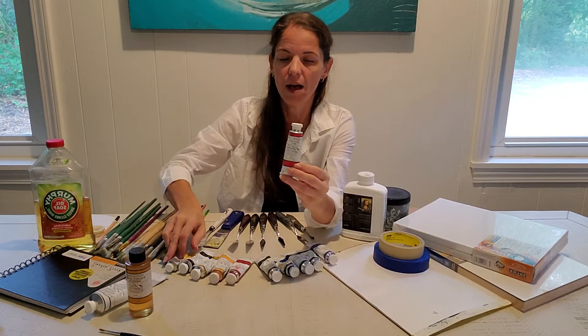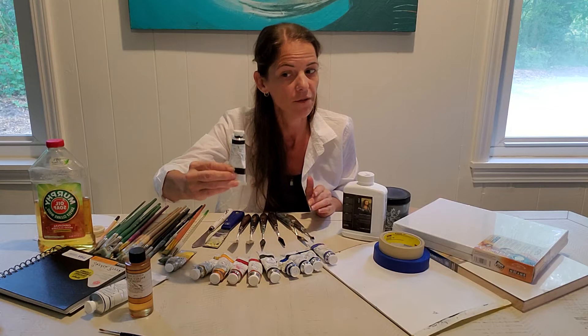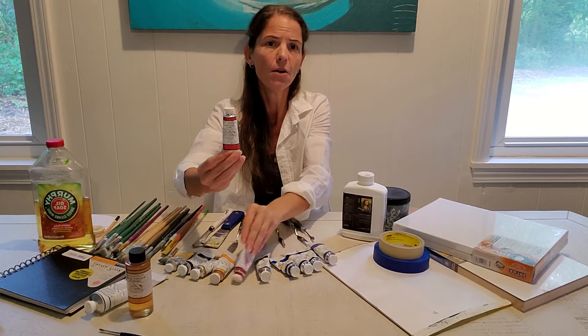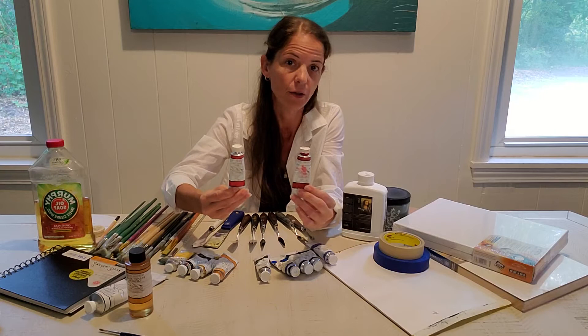On your supply list, only the colors with an asterisk beside them are required, though you can have as many as you want. You definitely need Van Dyke Brown because we're going to start with a process of removing pigment off the canvas or canvas paper to create effects. You also need at least one red — your choice. I like Naphthol red and Quinacridone Rose. Naphthol red is not a good mixer because it inherently has white in the tube, whereas Quinacridone and Anthra red are much better mixers but are transparent, so there are trade-offs.